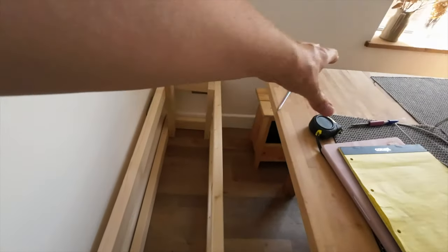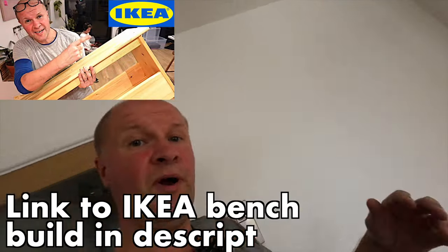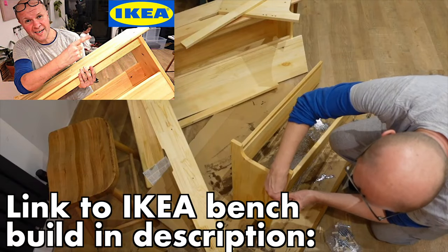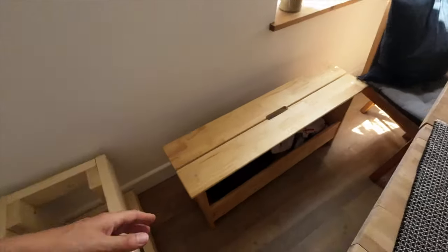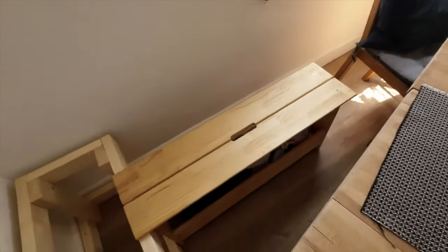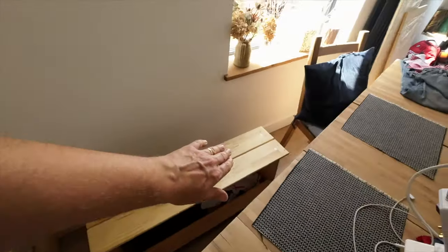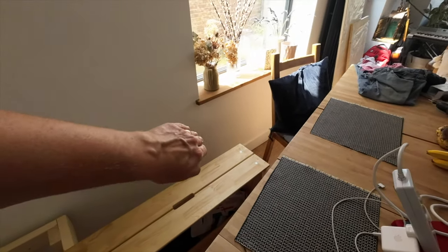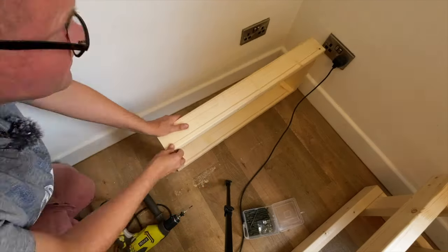The next thing I've got to do is the other part of the L. If I move the table back, I've got our old IKEA bench - by the way, there's a video about how to put up one of these IKEA benches, it's on screen and in the description. If I move this to where the other bit of bench is going to go it's going to look roughly like this, and it'll run up to the windowsill. So I now have to build another box and we'll do it as a speed build on camera.